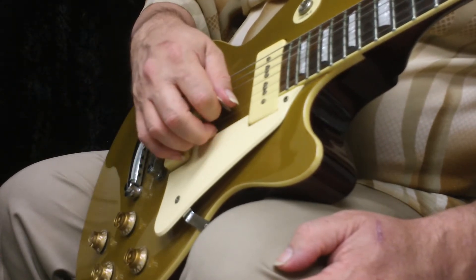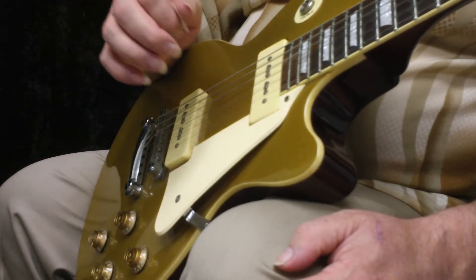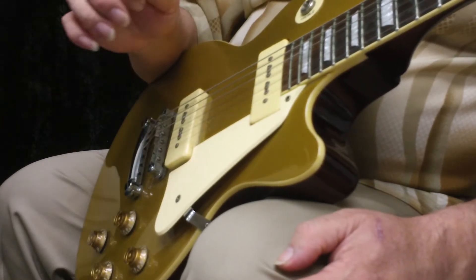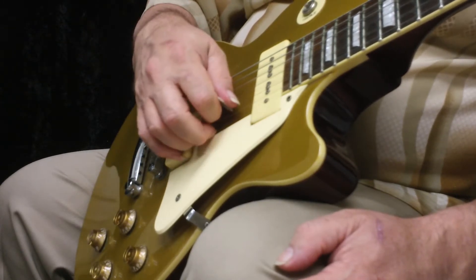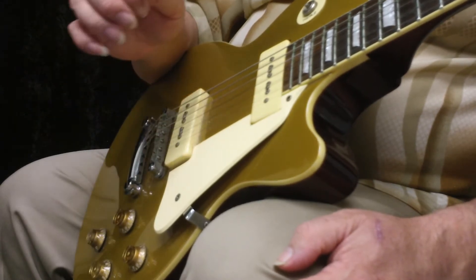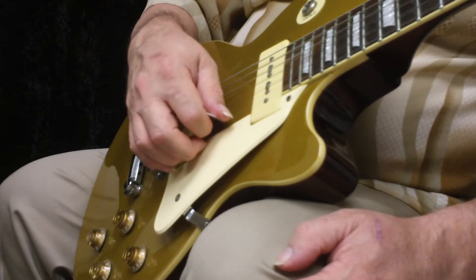Now tell me, is this the most exciting thing you've done all day? We're just waking up, waking up the fingers, warming up — back to the second string, and then ending on the first string.